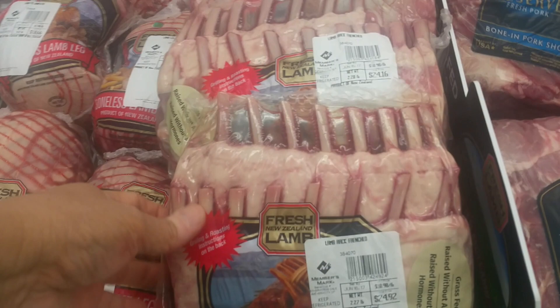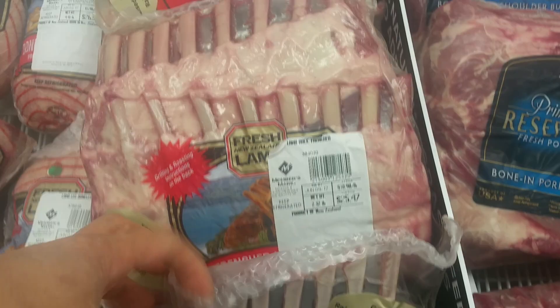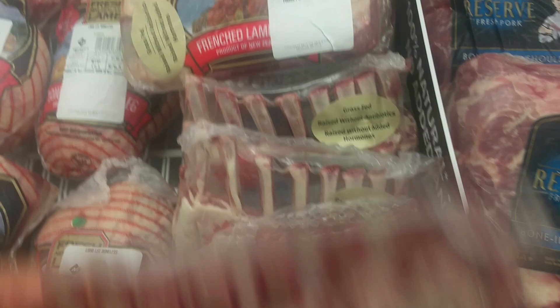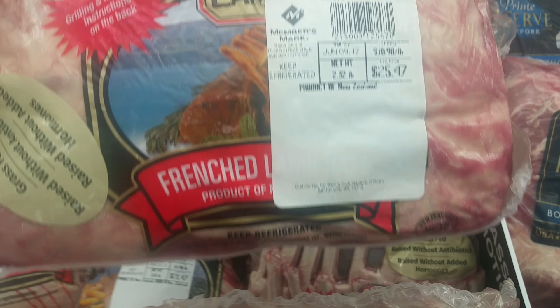We're at Sam's Club in City of Industry and this is what I came to find. Look at these beautiful lamb lollipops. I usually try to find the biggest pack because the heavier ones have bigger ribs in them. These are grass-fed, raised without hormones or antibiotics. This one is the biggest at 2.32 pounds.